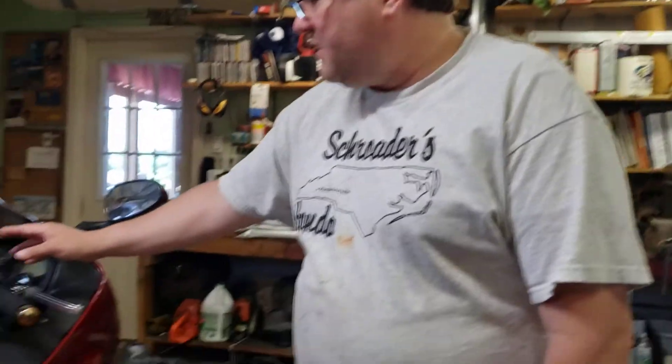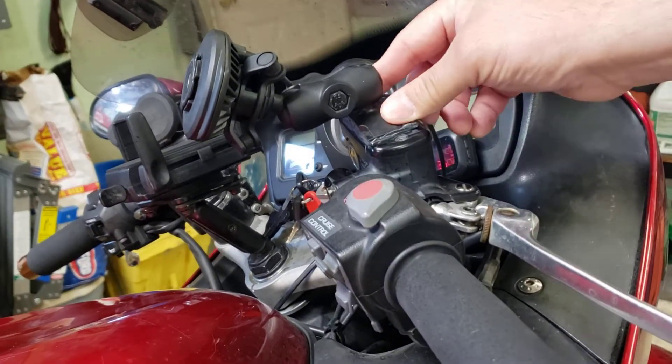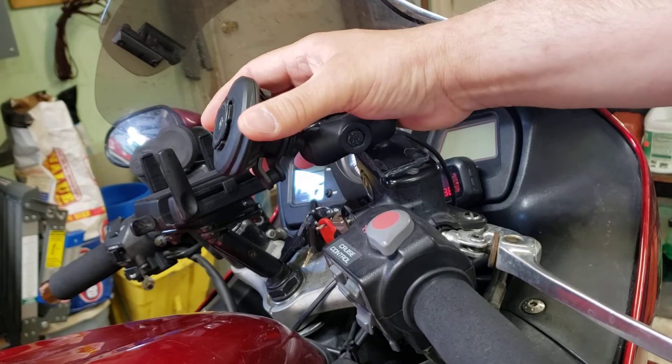So here it is. I JB welded this to the top. I've got a wire right here that goes into my wireless charger.